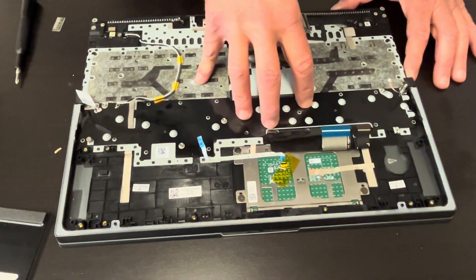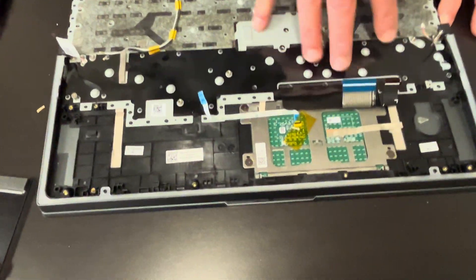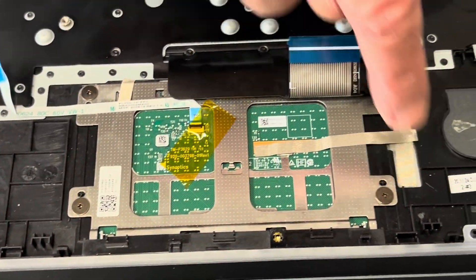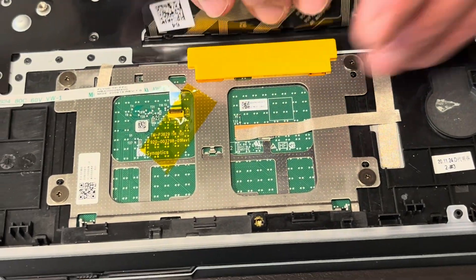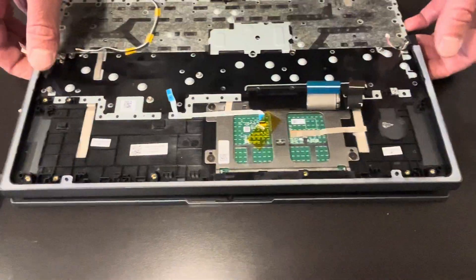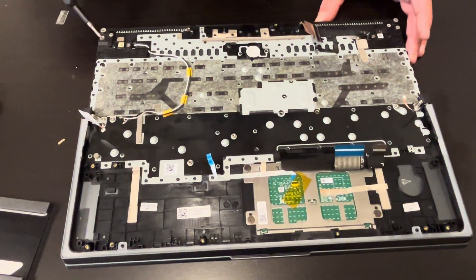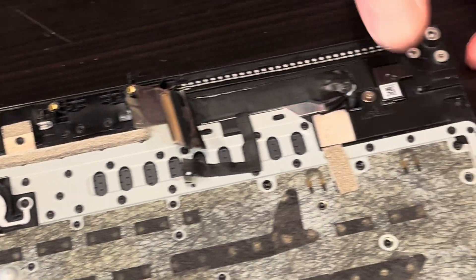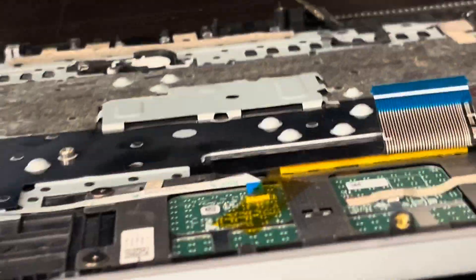The keyboard is riveted to the palmrest, so you cannot take it out separately. You can take out the trackpad — you'll need to unscrew those screws and then you can replace it. Now we're going to disconnect the hinges for the screen so we can free up the screen.